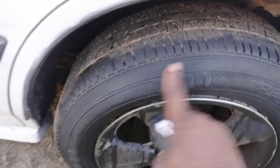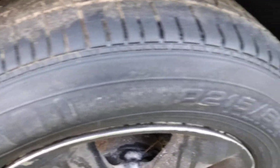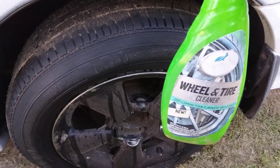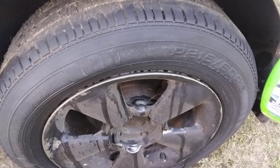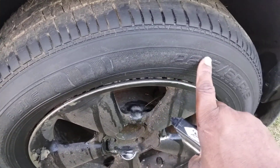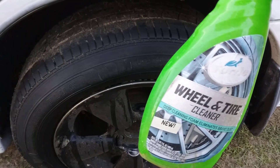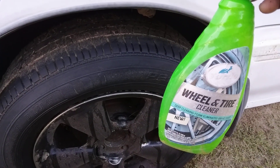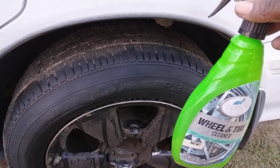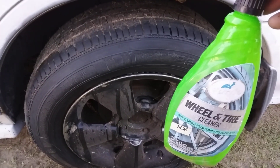Check this out — very clean. You can hit it again if you want to, but you don't need to. So I just wanted to share that right quick — how clean it got those tires, got all that dirt and grime out of those grooves and stuff. So hit that subscribe button. Until next time, your boy's out. Peace.